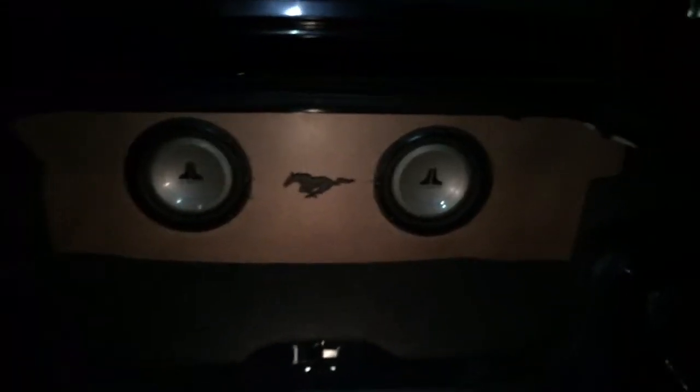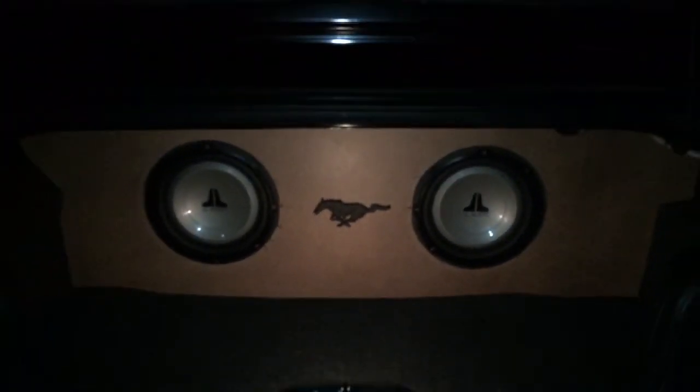Here's the finished beauty board. All that's left to do is have it painted — I'll paint the pony red and the background black.